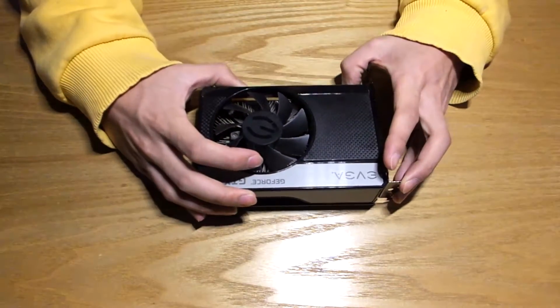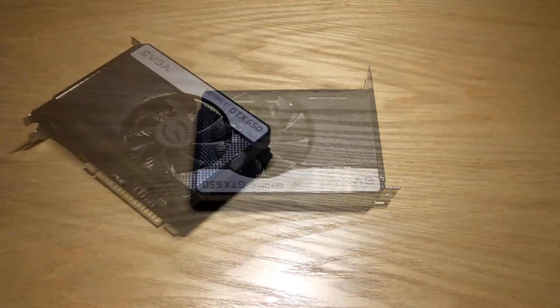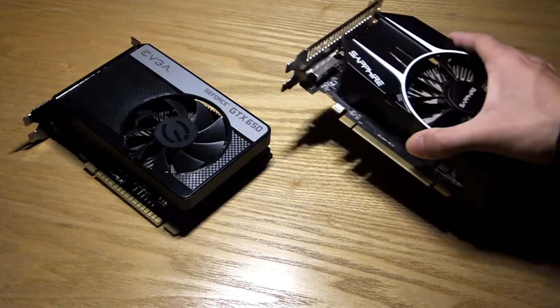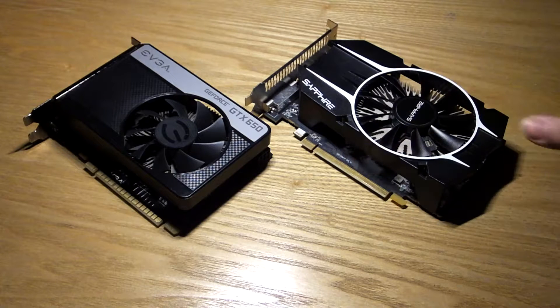An ideal place to start is to look for disassembly videos of your own card. While GPUs of this size are built similarly, there may be a few quirks that if you're not aware of, things could go downhill very quickly. Again, make sure you know what you're doing.